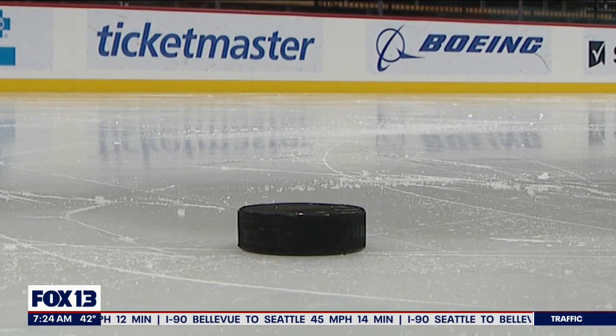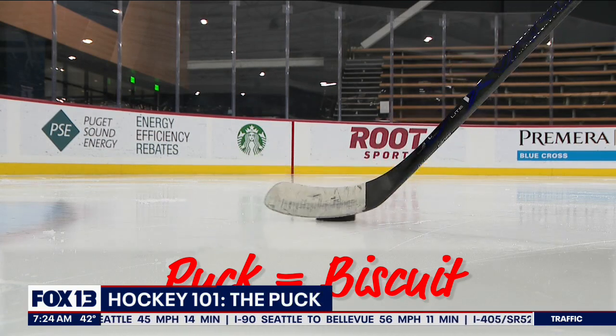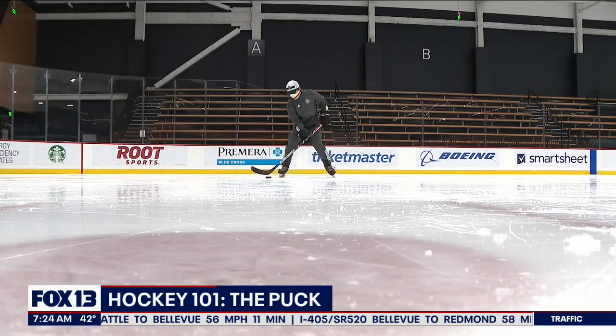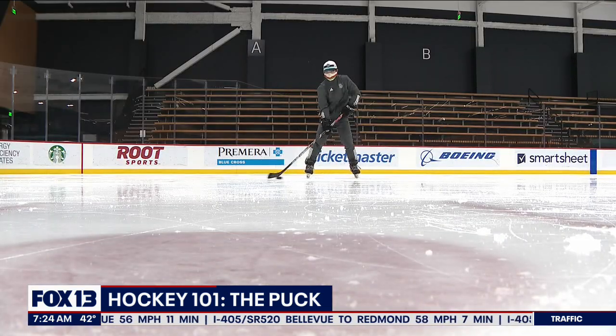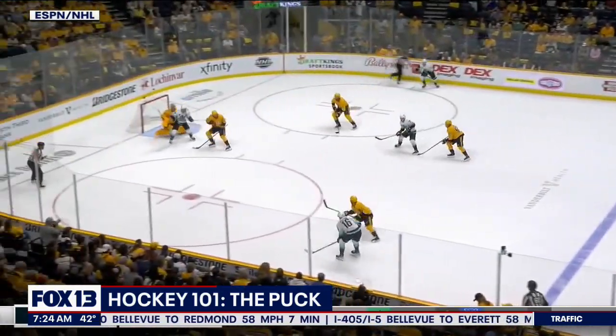This is a hockey puck, or a biscuit — a six ounce disc of vulcanized rubber, one inch high, three inches wide. In the NHL, game pucks are actually kept frozen so they slide better on the ice, and the puck moves fast.